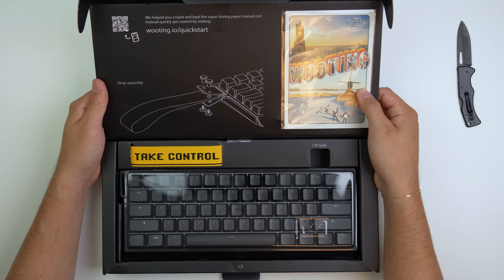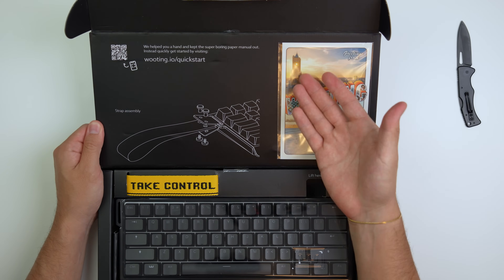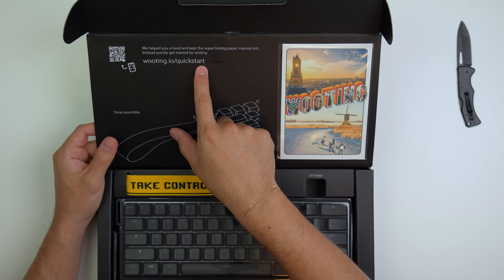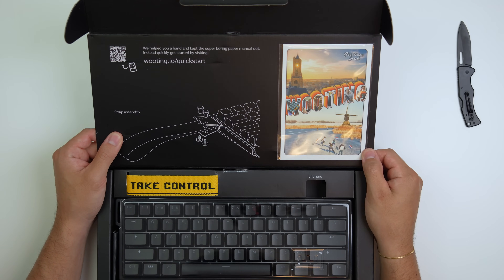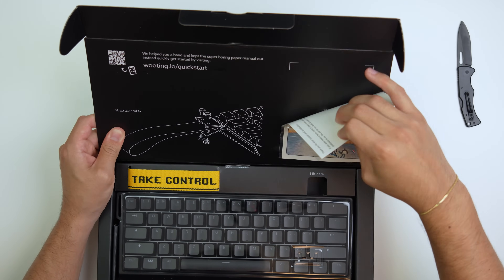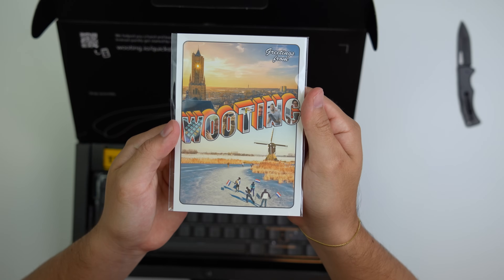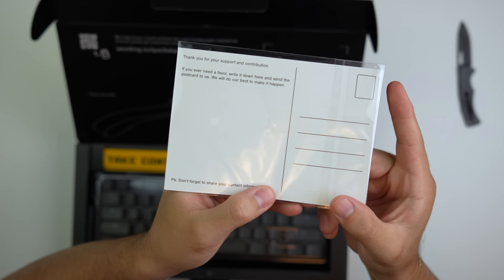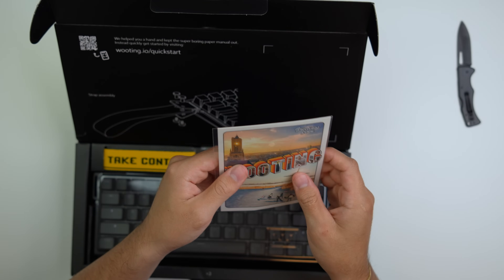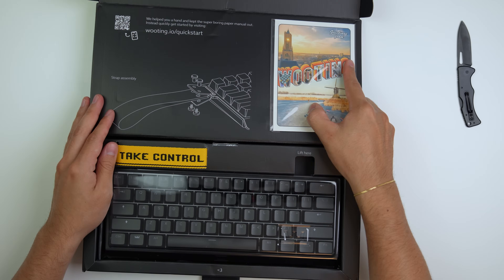This is nice. I love this part right here. Like the box is nothing special, but just this greeting card. There's a quick start we can go to. Let me take this out like this. Look at that.